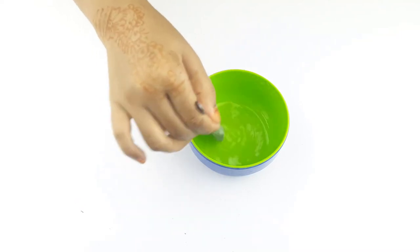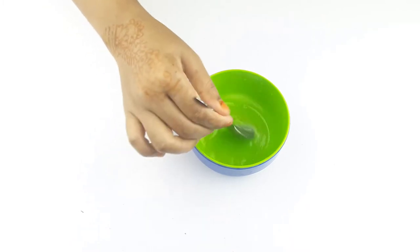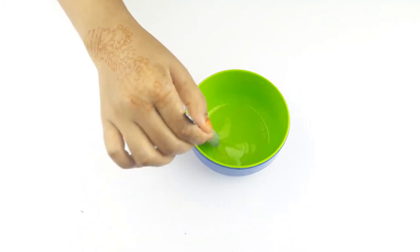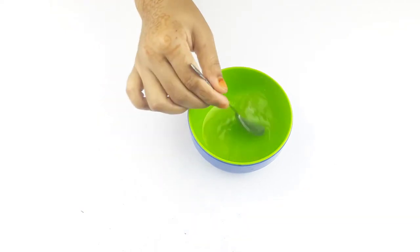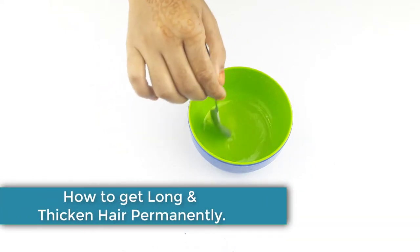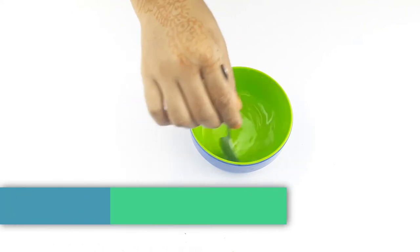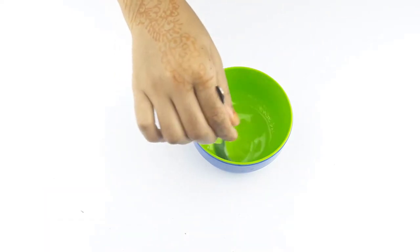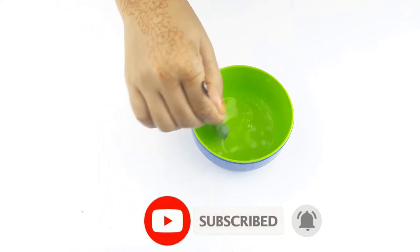Hello friends, welcome to our channel. Today our video topic is how to get long and thicken hair permanently at home. Before starting, I want to say please subscribe to our channel and click the bell icon for more updates.